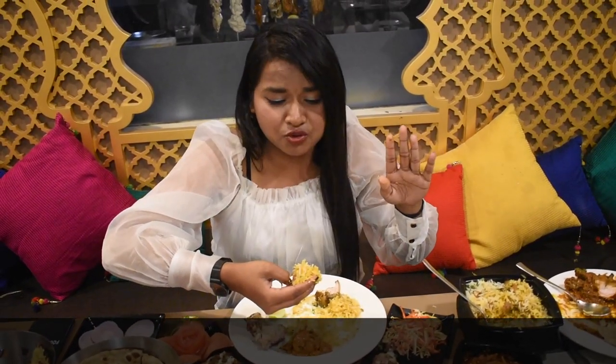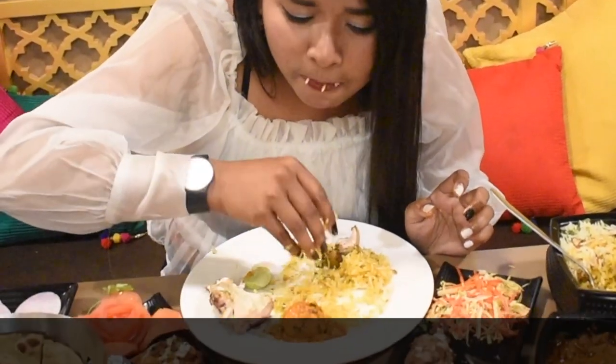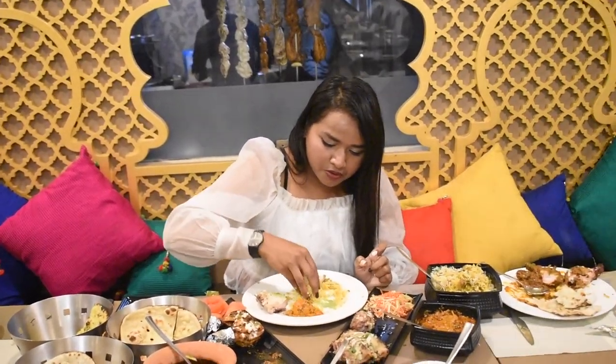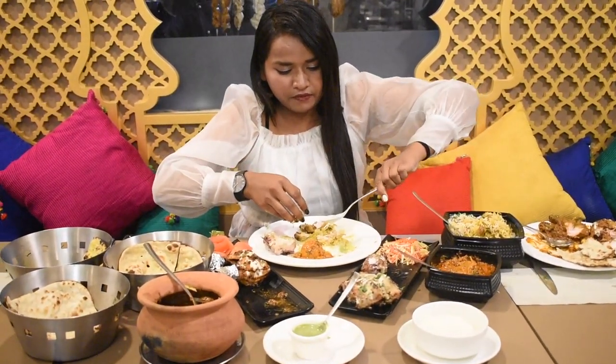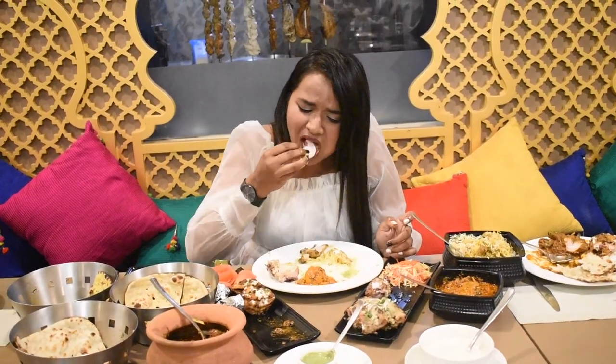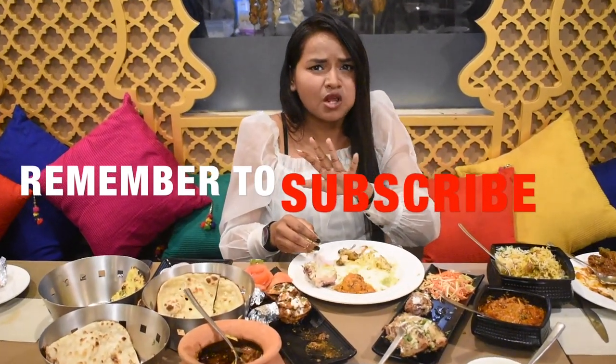This rice is sweet, it is sweet. The taste is 10 on 10, I will give. Arjun is also 10 on 10.